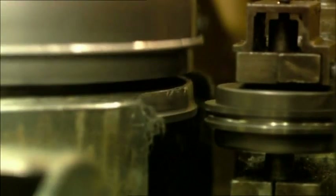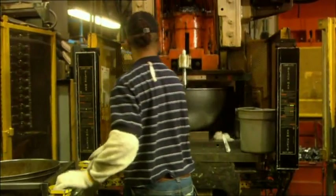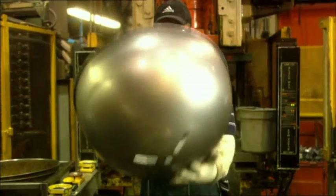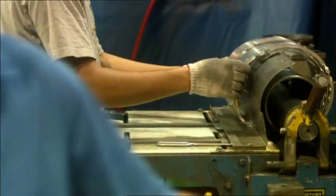Here we fabricate different parts for our patented one-touch system that makes it so easy to sweep the ashes out of your Weber grill.